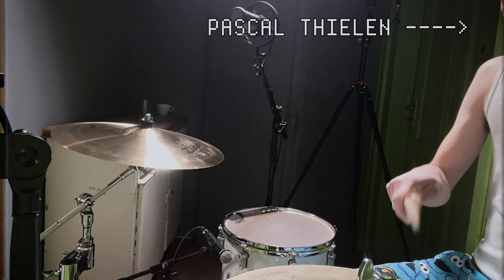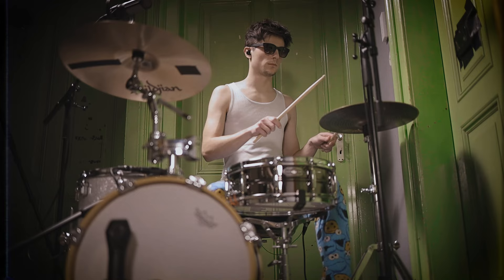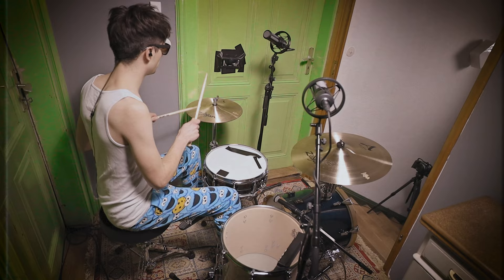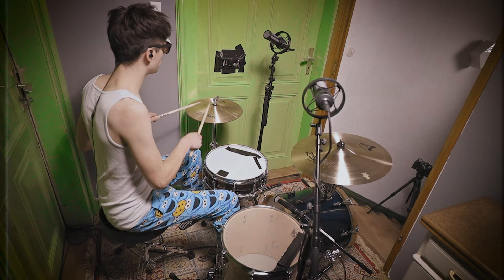Lewis Cole and his project KNOWER make him one of today's most inspirational multi-instrumentalists and singer-songwriters. Here's a video dedicated to his unique drum sound.